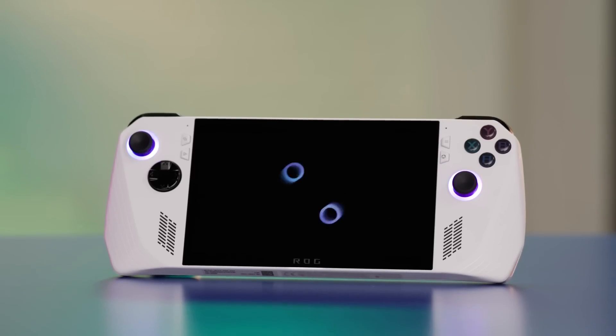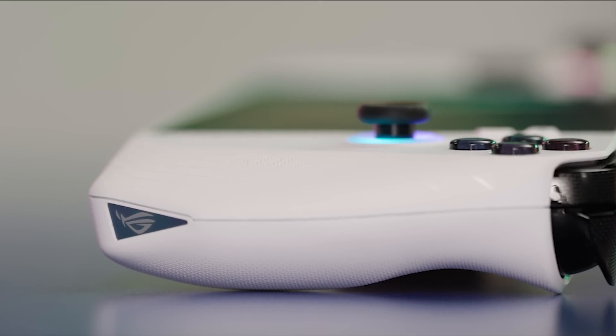Meet the ASUS ROG Ally, a portable gaming handheld packed with features that'll make any gamer's heart race. Today we'll be guiding you through its setup and sharing tips to get the most out of your ROG Ally.